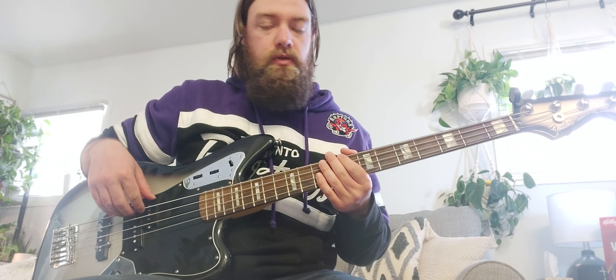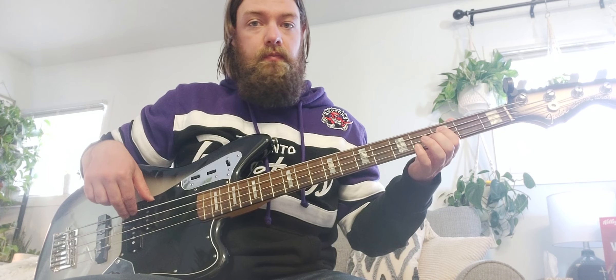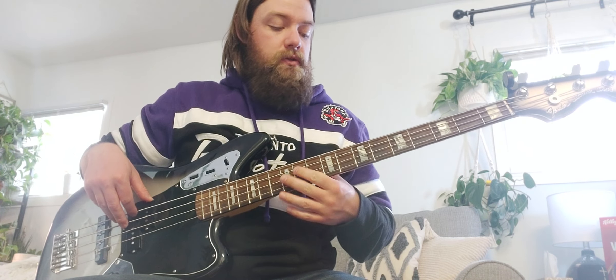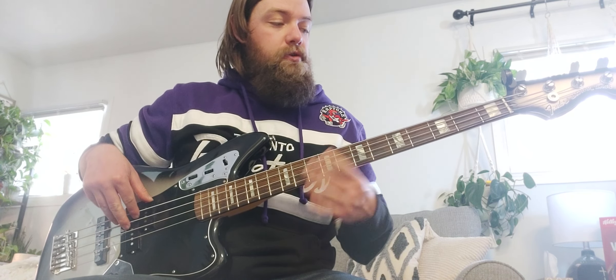Quick video on the C notes on a four-string bass. The first C note on the low E string is going to be on the eighth fret. On the A string it's going to be on the third fret — so E string eighth fret, A string third fret.